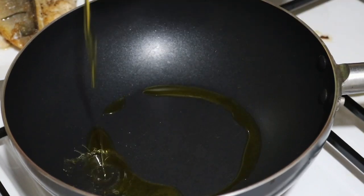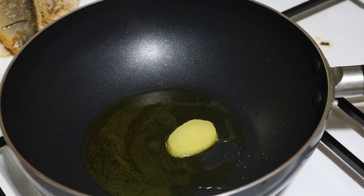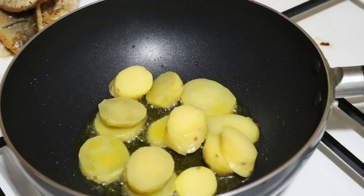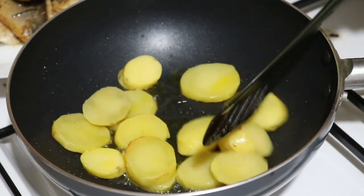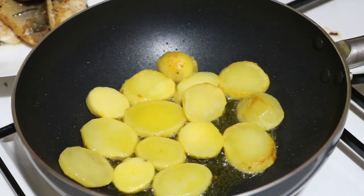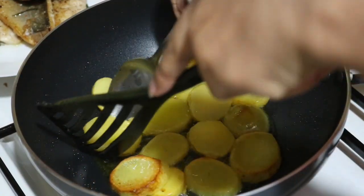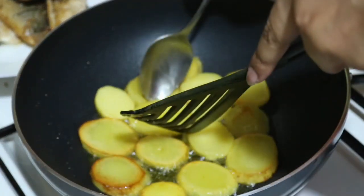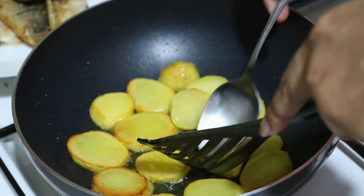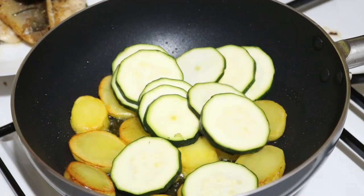The fish is ready. Now I will fry the vegetables. I am taking a pan and adding one tablespoon of olive oil. First, I will fry the potatoes golden brown. If the flame is on medium-low, the vegetables won't release water. When the potatoes turn golden brown, I will add the zucchini.